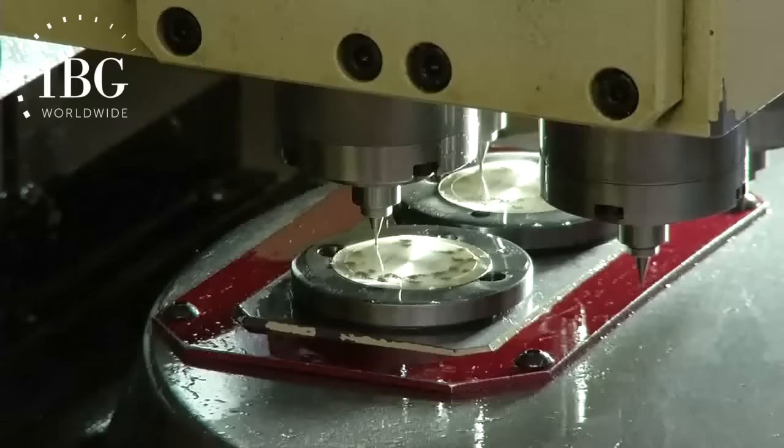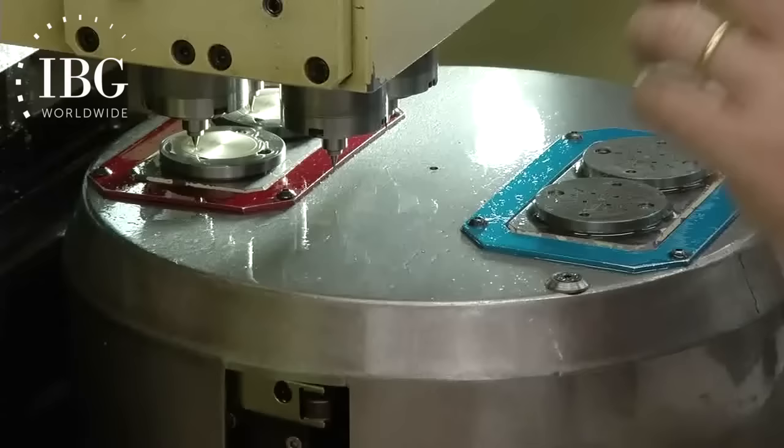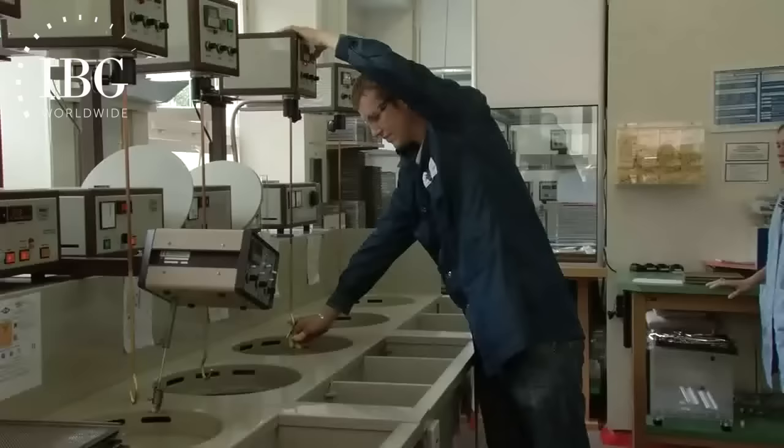An essential step for every dial is the drilling of holes. Of course, there's going to be a hole for the axis to carry the principal hands of the watch, but as well, many precision holes for those dials which have applied indexes — each index held by tiny feet inserted into the holes on the surface of the dial.